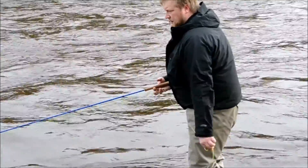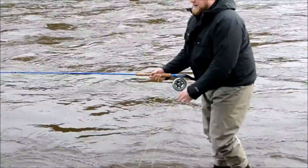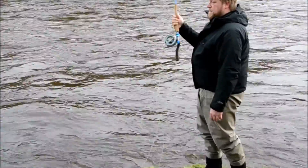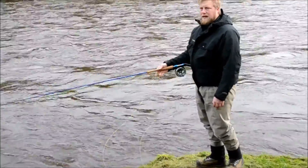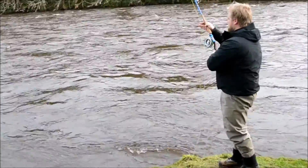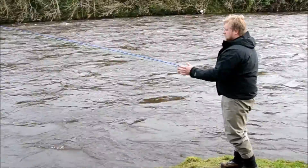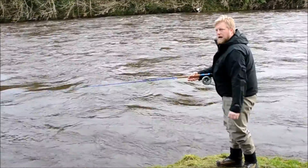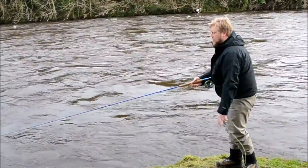I'm casting over here in Scotland, where I live and work on the Asagilia and the D. We have the traditional spay cast with much bigger movements, but up here in Scandinavia we tend to keep everything more tucked into the body and use the lower hand much more than we use the top hand.